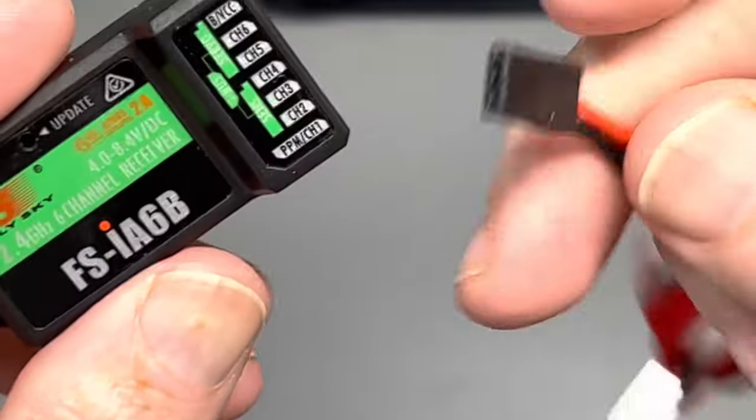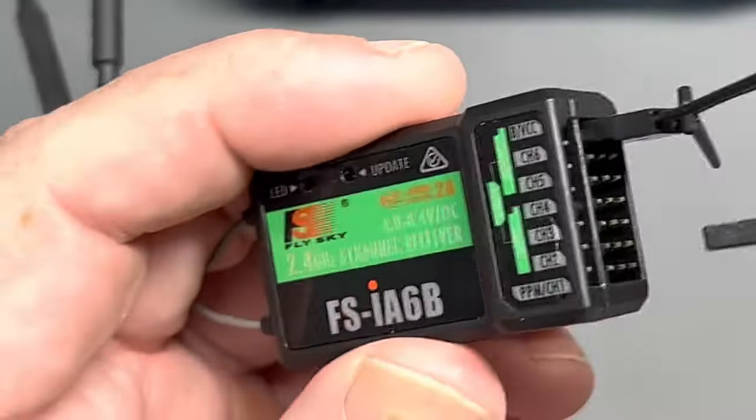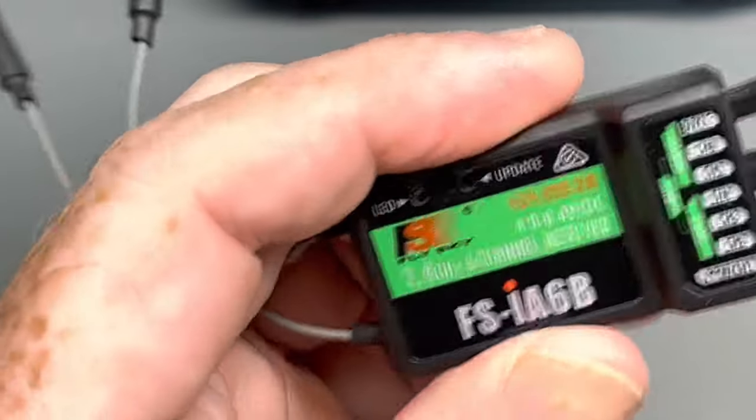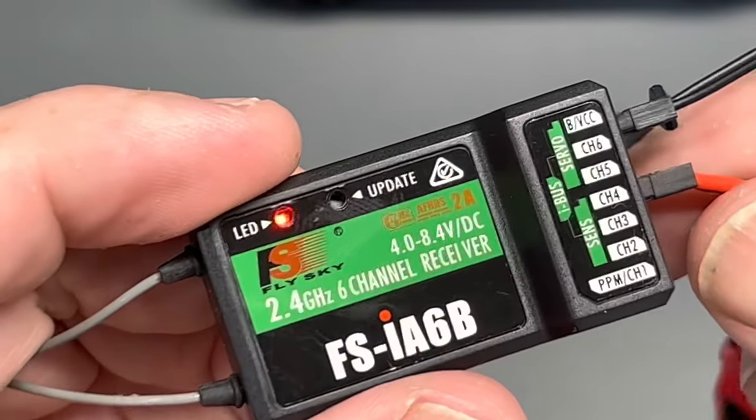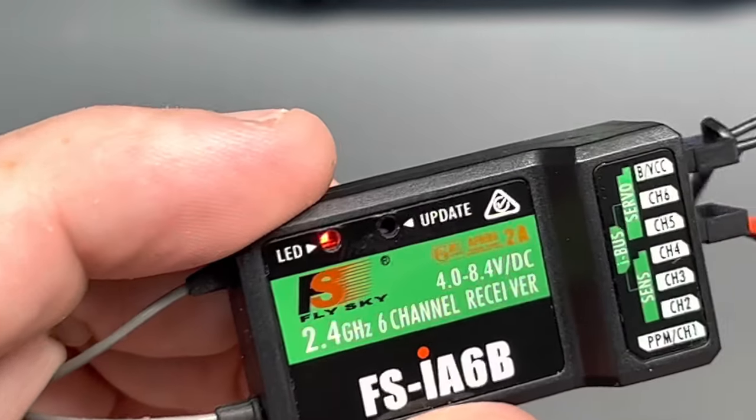Then take a power source — always black side down along the bottom row of pins here. Once you do that, you're going to see it's going to be in bind mode. It's going to have a quick flashing light like that.